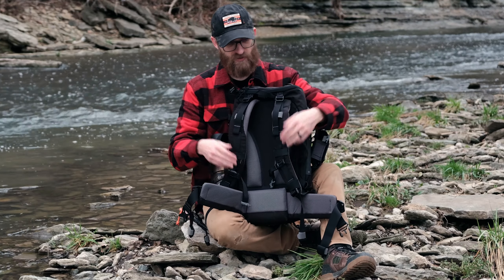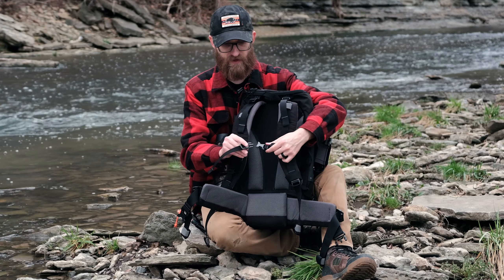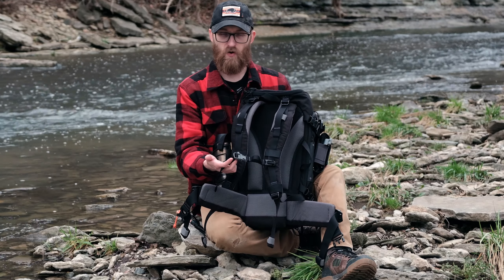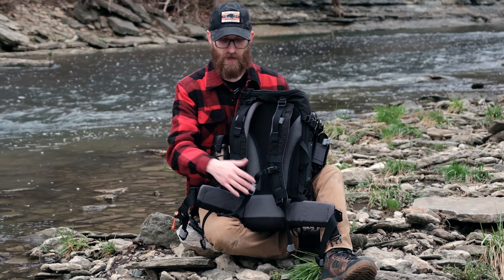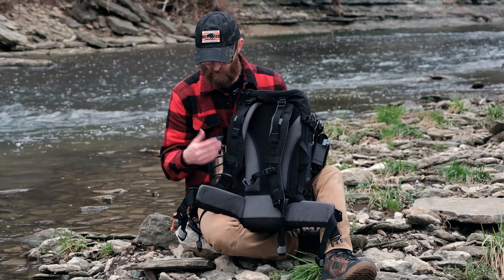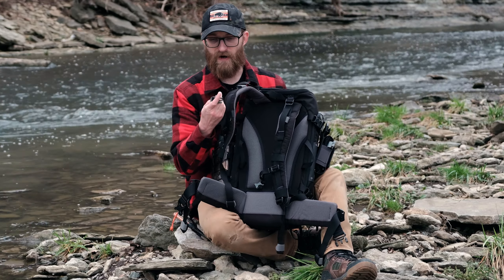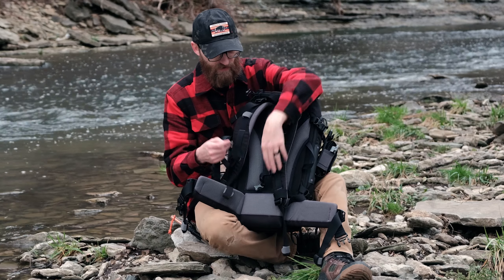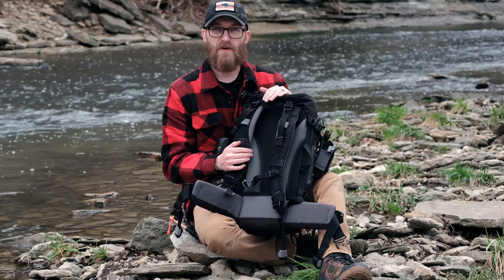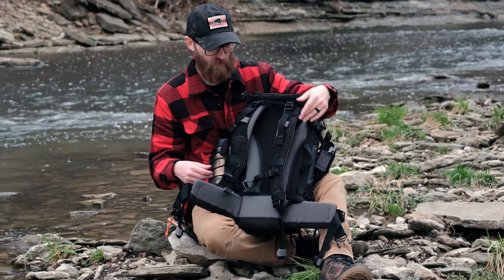Next up on the suspension system, working our way from the top to the bottom, you have a sternum strap, and this one is very good as far as adjustability. If you're a bigger guy or girl, you can definitely let this thing out. And if you're smaller like I am, you can really cinch this down. It's got some good adjustments there. And as another attention to detail — I really like this from an emergency standpoint — it's got a whistle built into the buckle right here. So if you're lost or you're trying to signal, this is a fantastic option to always have with you, because who honestly remembers to pack a whistle?